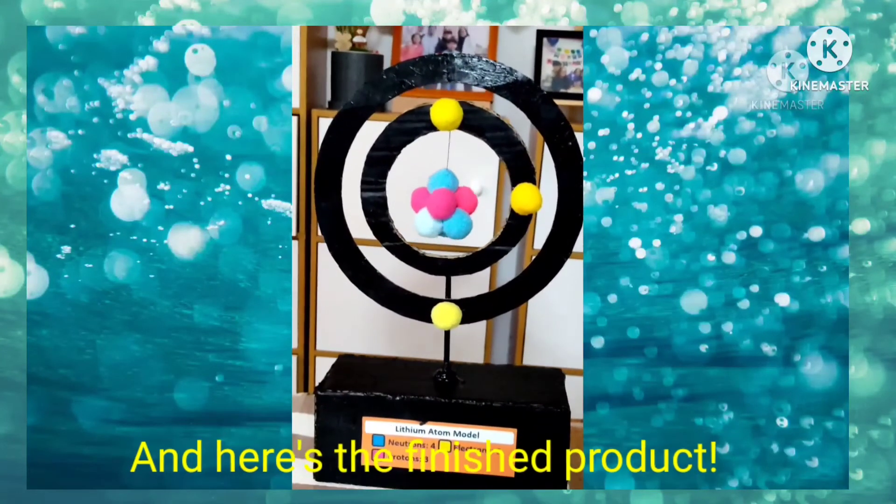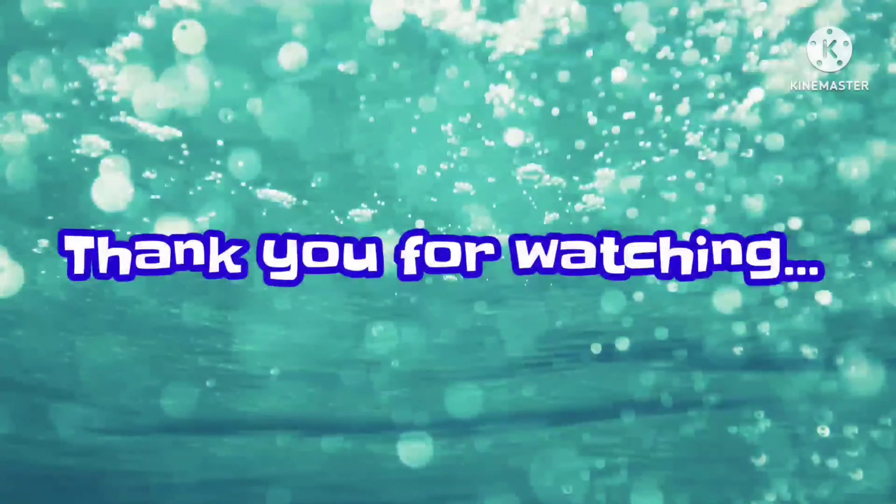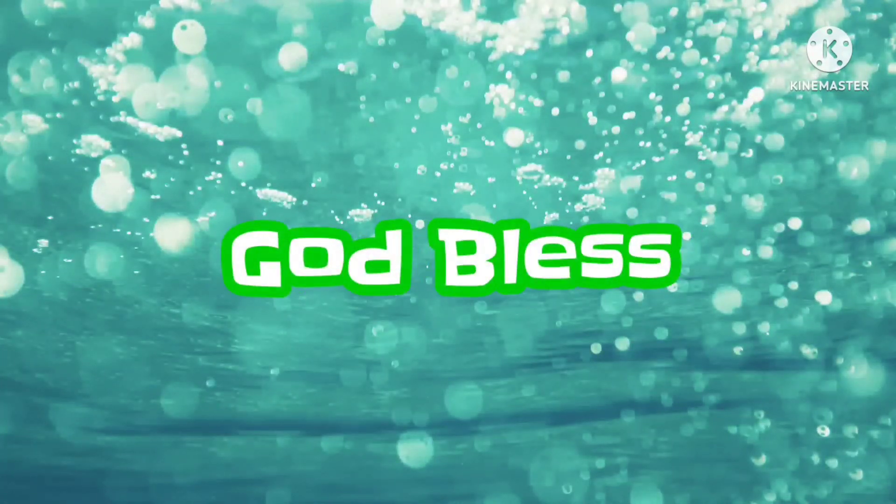And here's the finished product. Thank you guys for watching. If you liked this video, please hit the like and subscribe button and hit the notification bell to never miss a video. Bye!